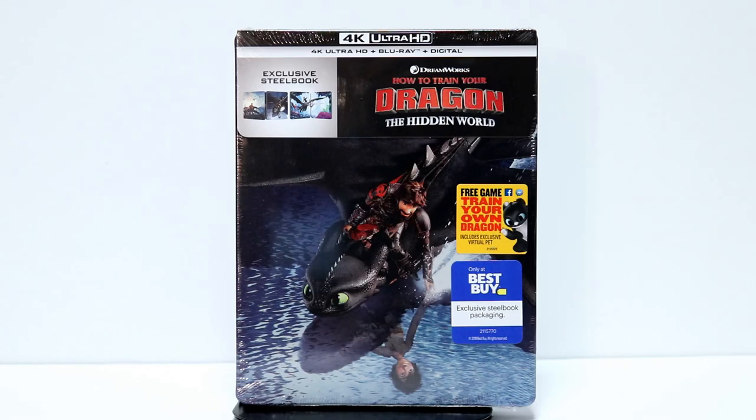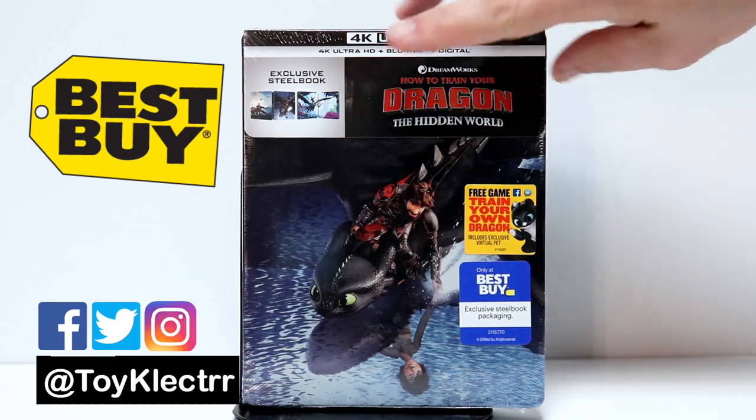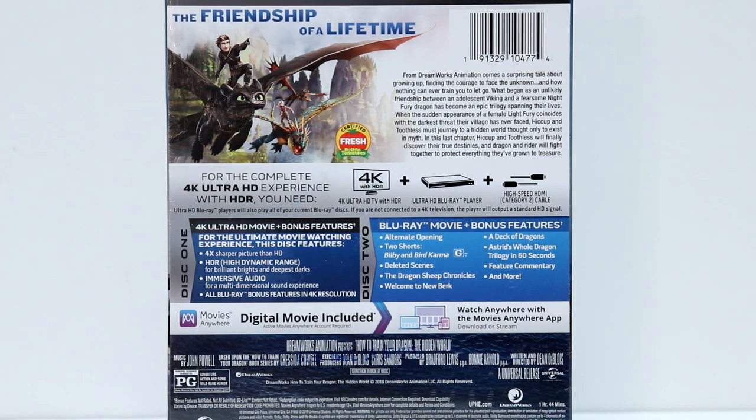Today I picked up the Best Buy Exclusive Steelbook for How to Train Your Dragon: The Hidden World. It's got some really nice artwork on it. Here's the front and here's the back. If you would like to pause and check out the special features, go ahead and do so.